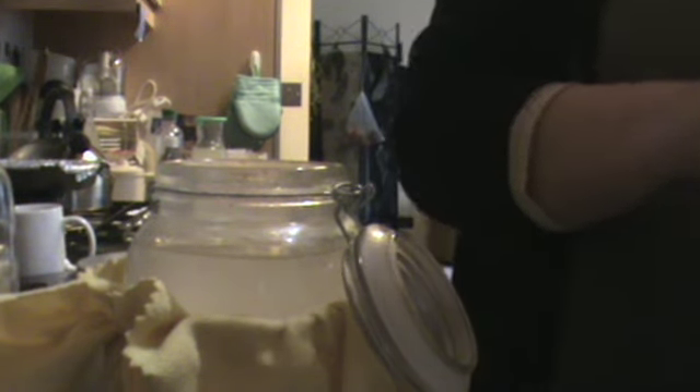I've tried milk kefir but I can't keep the grains alive because I don't drink milk. I've tried kombucha as well, and again I just couldn't keep on top of it.